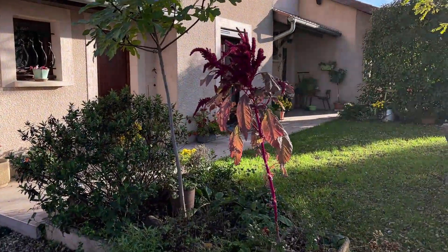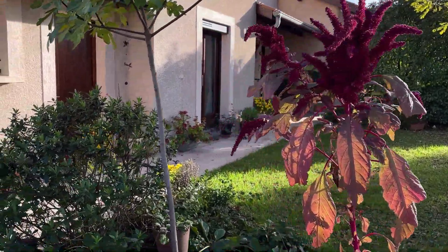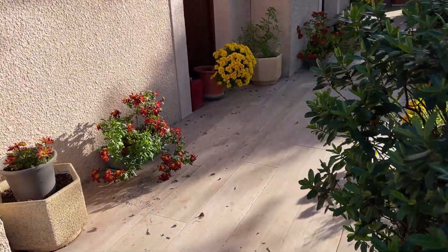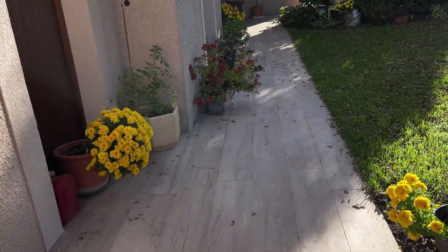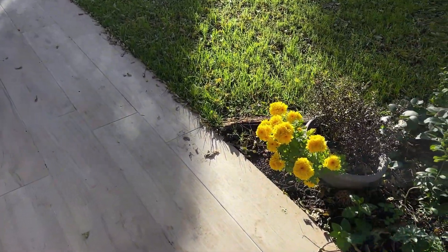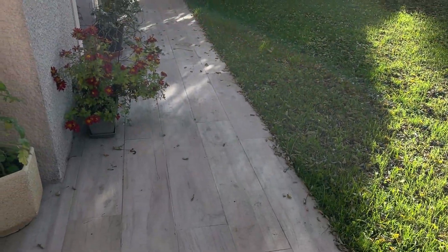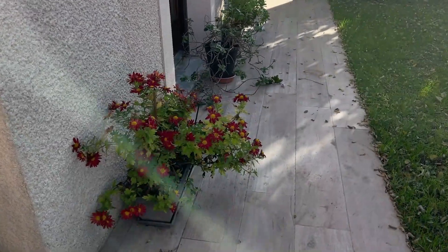On passe sur le devant de la maison. Il y a toujours une amarante en fleurs, les feuilles ont pas mal dépéri mais elle est encore là. Tant qu'il n'a pas gelé, on voit toujours les chrysanthèmes. Ce sont tous mes chrysanthèmes avec les boutures que j'ai faites. À gauche c'est une bouture, à droite c'est une bouture aussi. Par contre, ce sont des boutures que je n'ai pas beaucoup taillées cette année, comme j'avais fait dans la vidéo précédente de l'an dernier. Je les ai laissées venir un petit peu comme elles voulaient.